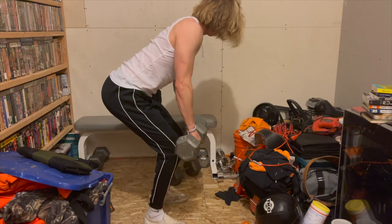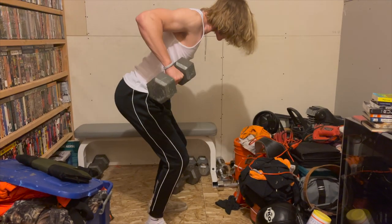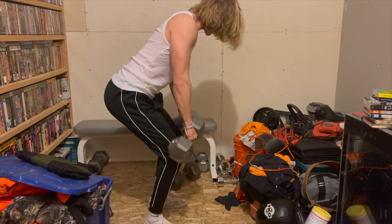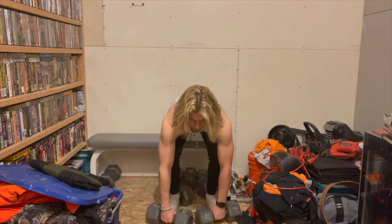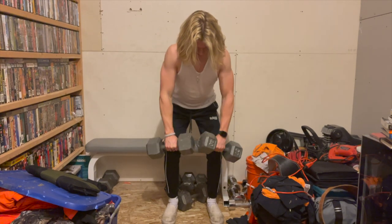Next we move on to a dumbbell row. This is just like a barbell row but with dumbbells. You get into a half squat position with a flat back, then pick up your dumbbells and start rowing. You want to pull back and up at the bottom. I like to come together and pull them apart on the way up, almost as if I am creating a window to put my body through.